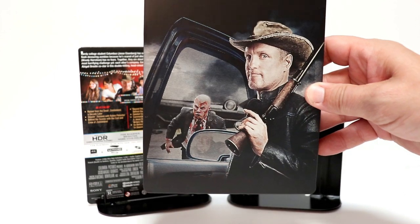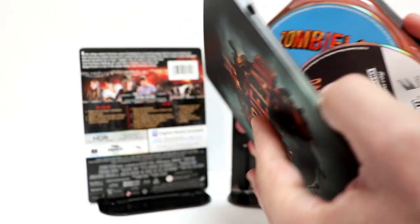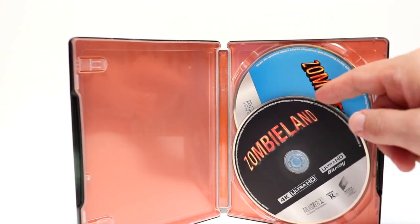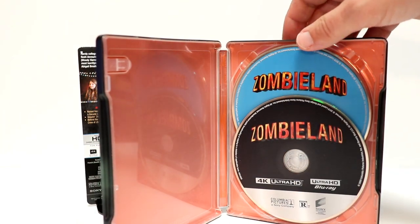And here's the spine, and here is the back — some really nice back artwork. And then of course we open it up.